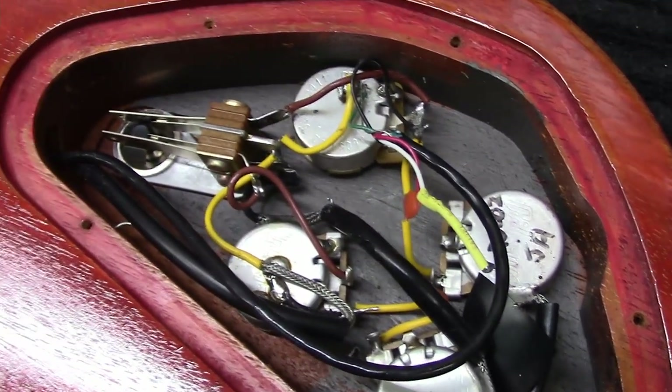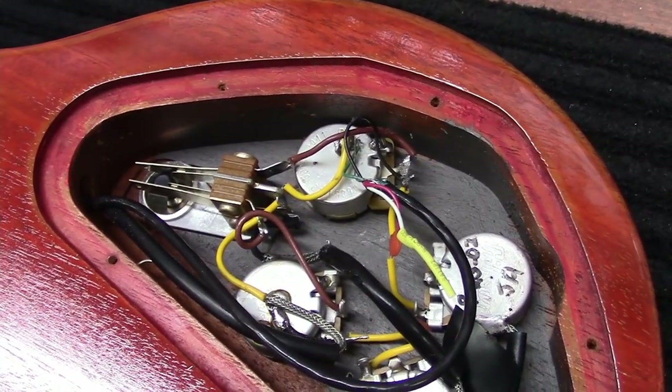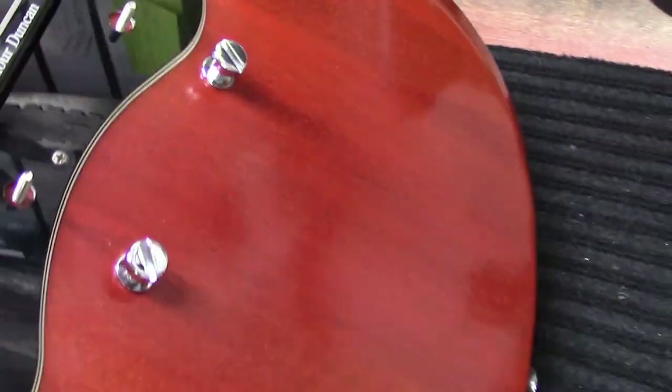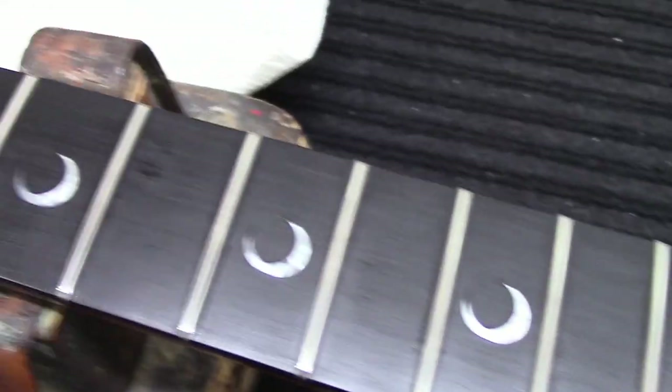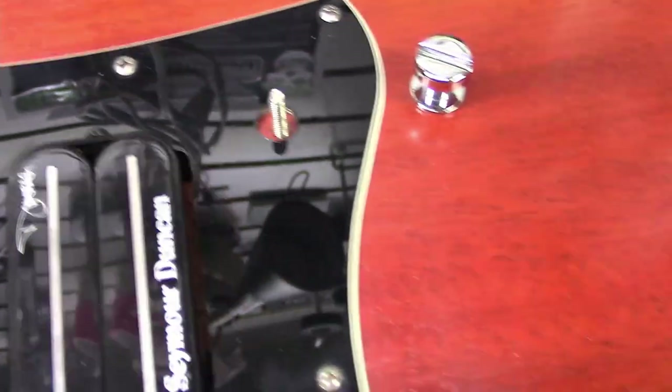This is a 2002 model, by the way — ebony fretboard, and as you can see this is their faded brown finish. It's really nice, all mahogany. I'll put some oil on that ebony fretboard and wipe some stuff down.